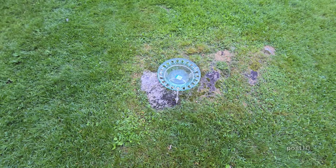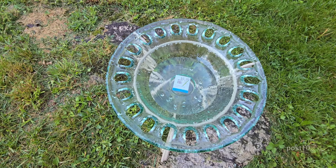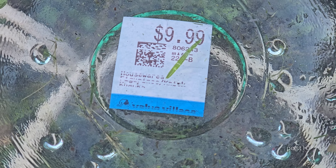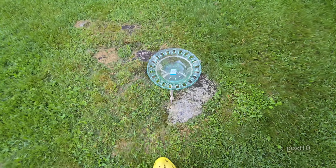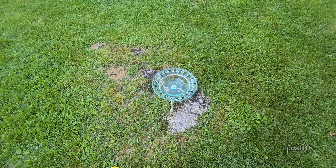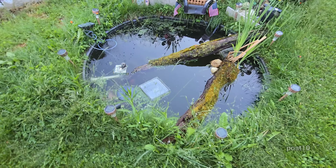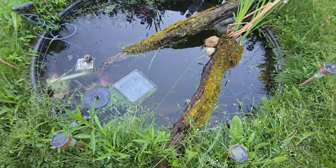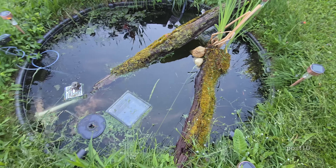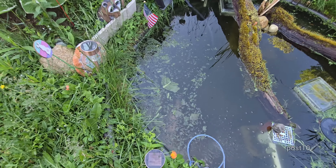I found this nice little birdbath at a thrift store for 10 bucks — that's about an inch of rain we got today. It's right next to a barn swallow's nest, so I see them coming over here sometimes. Anytime I go up and look at the baby birds in the nest or check for eggs, the barn swallows start swarming around my head making clicking sounds to get me to go away. They don't like my presence, so I don't go check on that often.